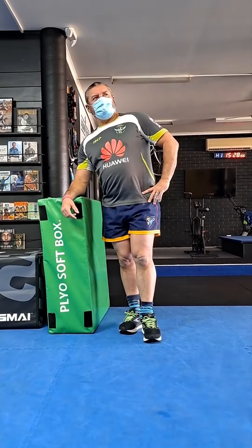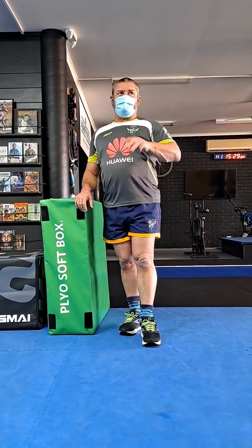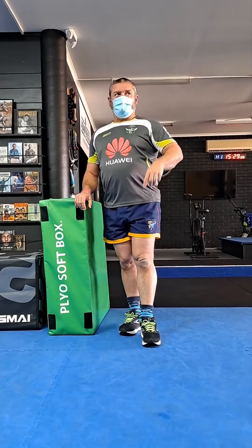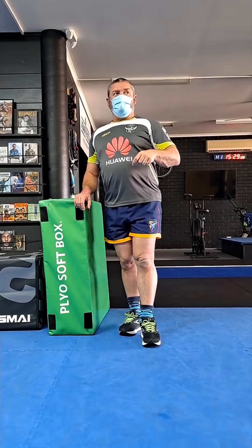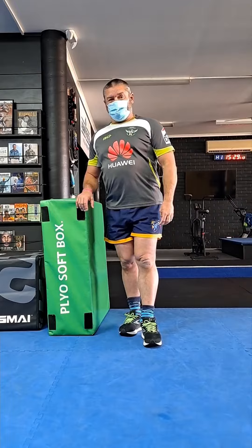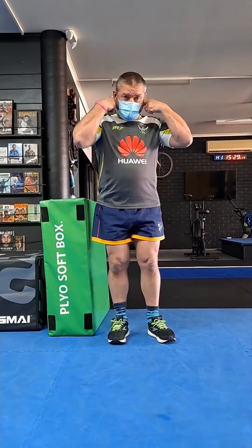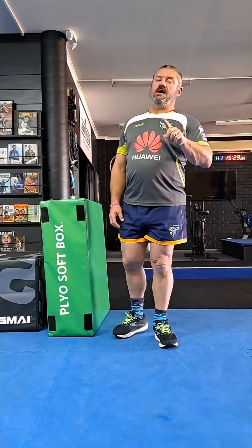Welcome to the world of lockdown. One week they say — I've got some bets that it's going to be longer than that. But as long as we're in lockdown, three sessions a week with a warm-up, a strength component or a conditioning component, and a cool-down. So day one of week one — Gladys, please only make it a week down here.